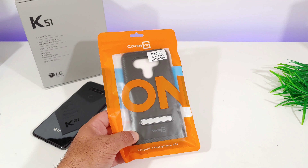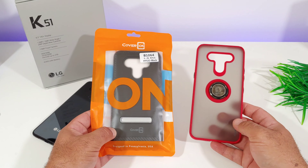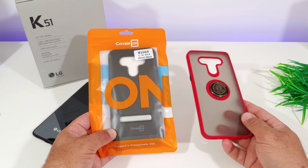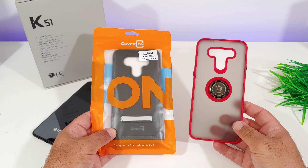I actually covered another case from Coveron — a really nice transparent one with a red trim that has a magnet to the back. So if you're interested in that case for the K51, the link is in the description below.